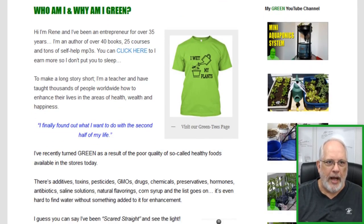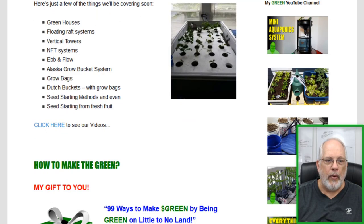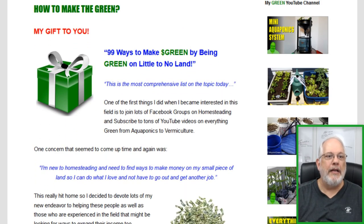If you go to that site at whyamigreen.com and just scroll down a little bit, you're going to see the different ways to grow green with all the different programs we have. A little bit below that is how to make the green. I have something that I'm giving away — it's free! — 99 ways to make the green by being green on little to no land.